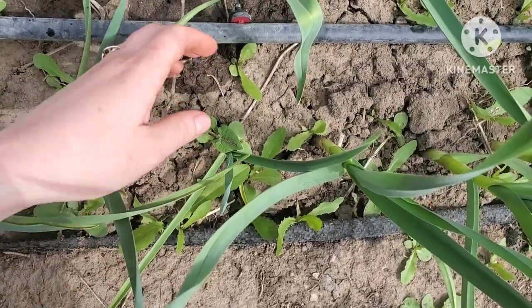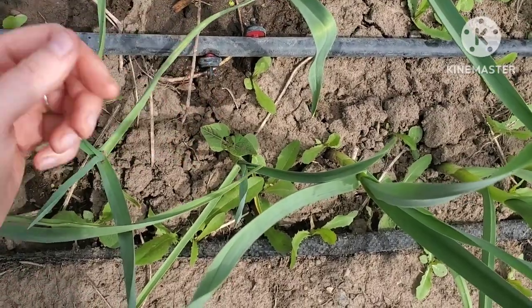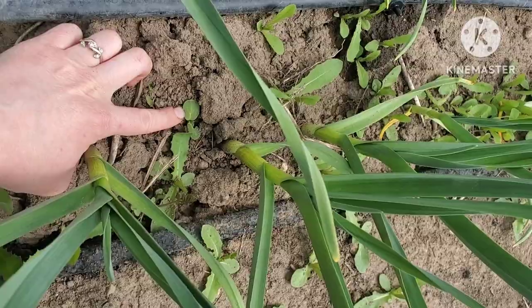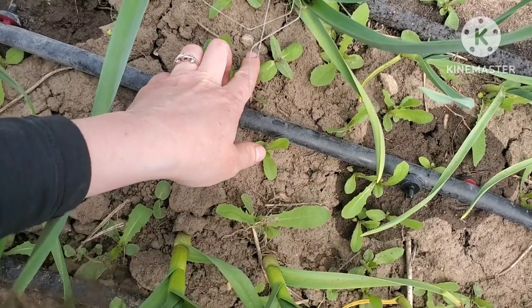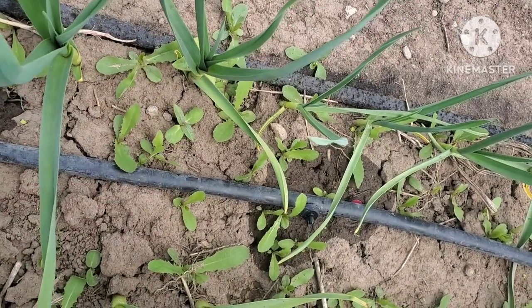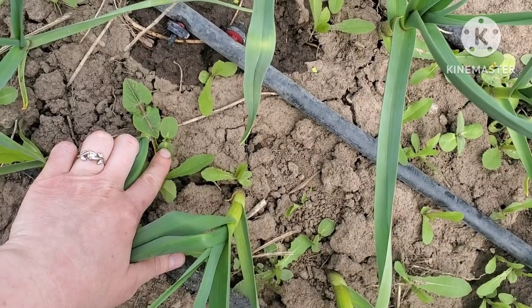Do you guys see this little plant? It looks like a green bean. I grew green beans right here last year so I would not be surprised if that is one. Oh, here's another one — this looks like a sunflower or some sort of squash. Oh my gosh, there's lots of them! I think these are sunflowers. I never get volunteers — that's so cool. I'm probably just going to let those grow. This one looks like a green bean, but the one next to it looks like a sunflower to me.